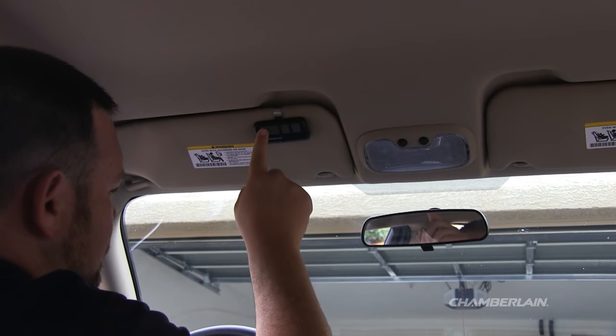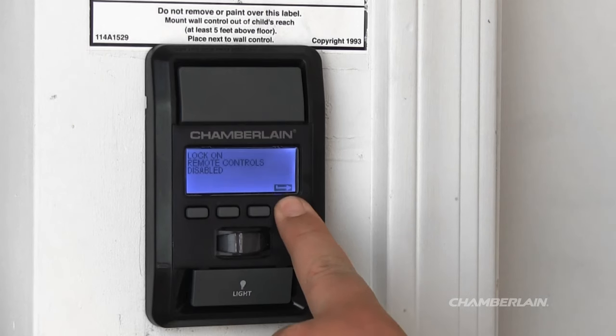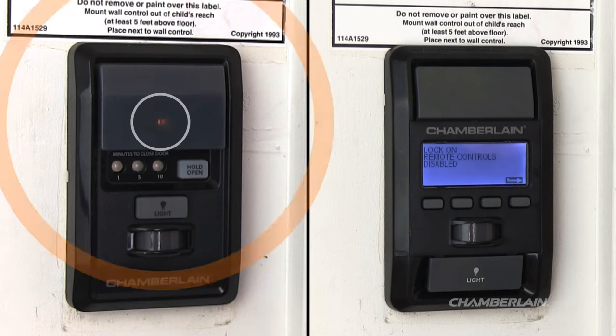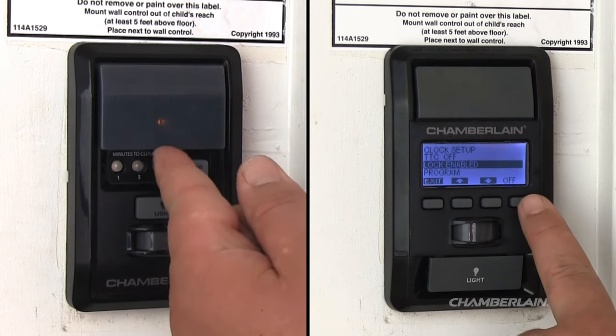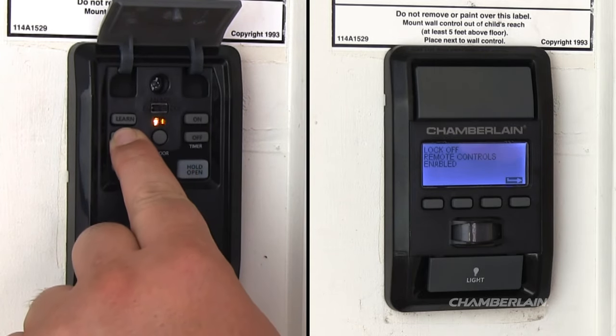There are several reasons your remote control may not be working. First, some wall-mounted door controls have a lock feature. When the lock is activated, the remote controls will not work. Depending on the type of door control you have, if the lock is activated, either the light on the push bar will flash or the LCD will display 'lock activated.' If the lock is on, turn it off by pressing the menu button, or by pressing and holding the lock button for 2 seconds.